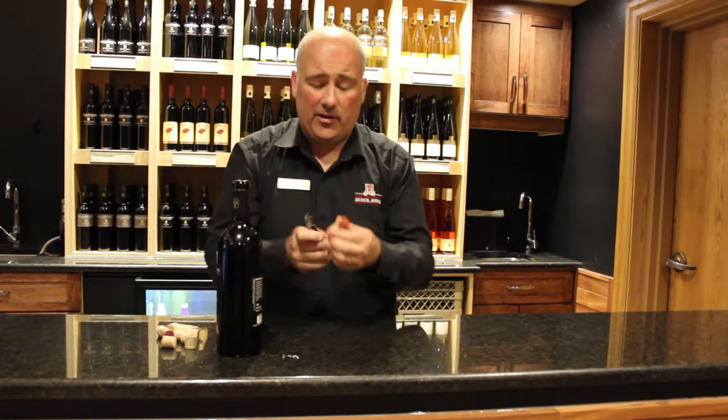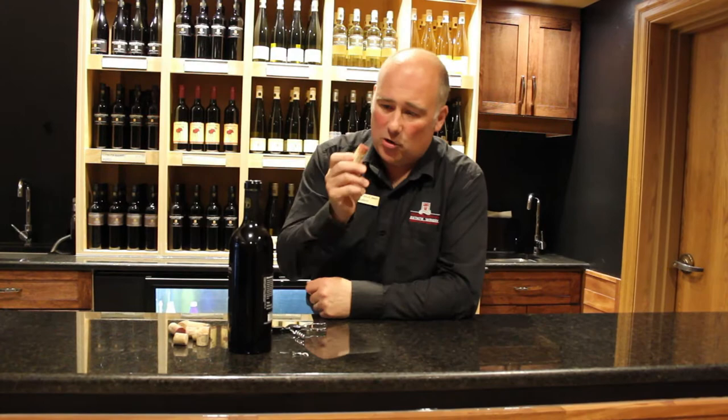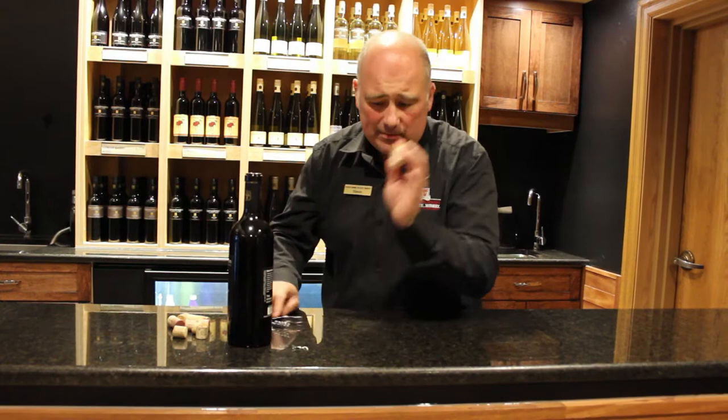Basically now the cork is out. Now little tips — first of all, the tips when you're at the restaurant. Two things. First of all, if you smell the cork like that, you've seen too many movies. Secondly, if you smell the cork and it smells off, then it's off. It doesn't need to smell like the cork itself.